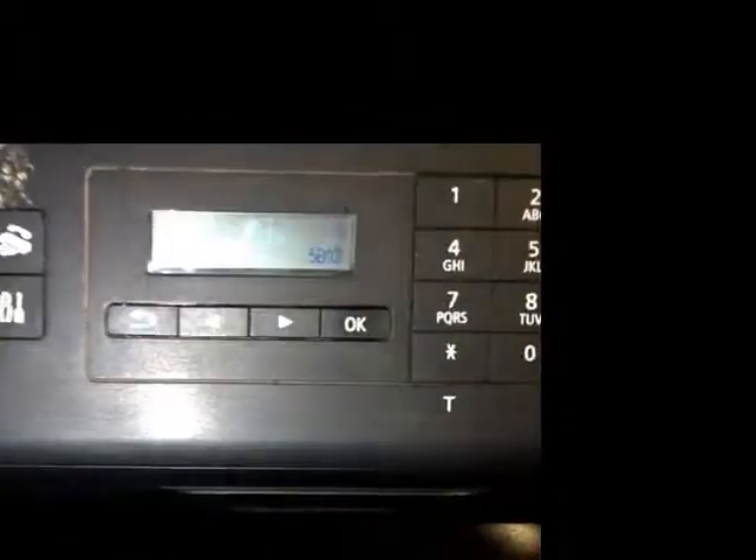When switching on the printer, you get this error. The printer will flash the light on the power button and the warning light.